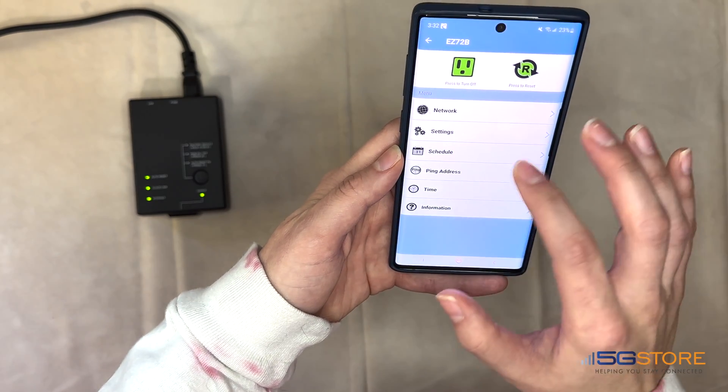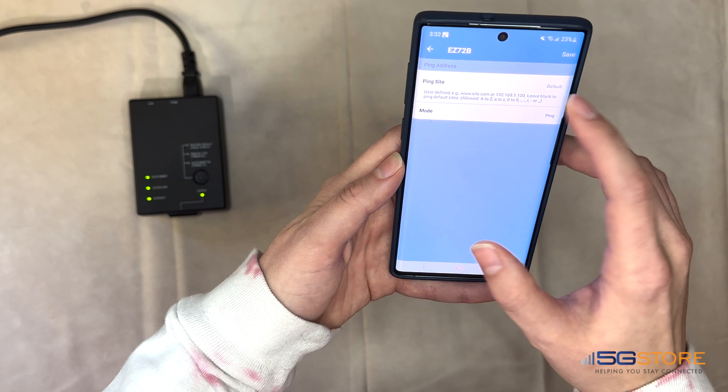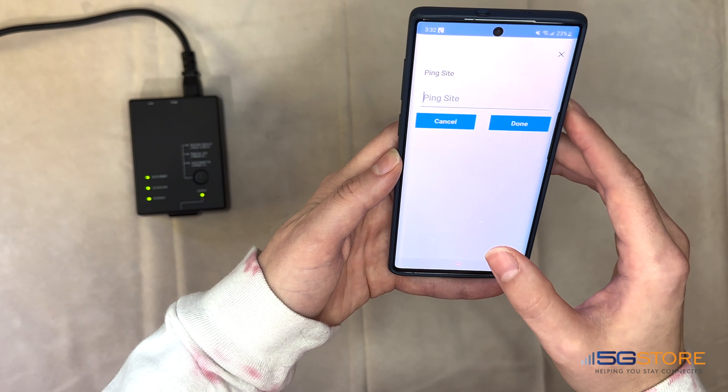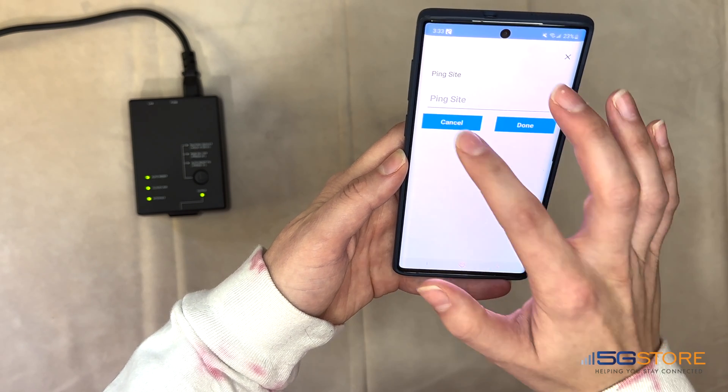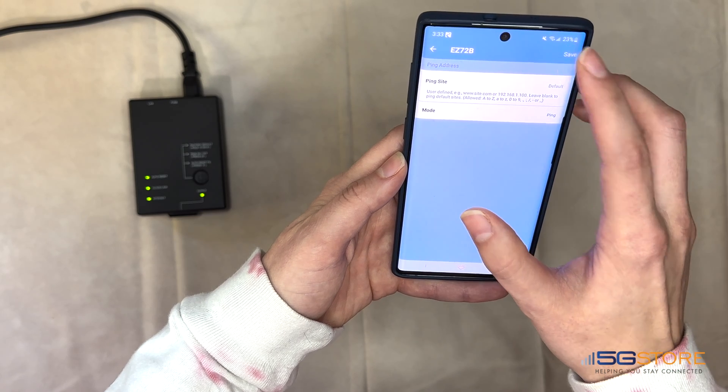We'll go back to the main menu and select Ping Address. By default, there are 10 different website addresses that the device pings to check for connectivity. If you instead want to check only one address — perhaps an address of a local network device like a camera or access point — enter that here. You may also change the mode from Ping to HTTP if desired. We're going to leave ours at Ping.